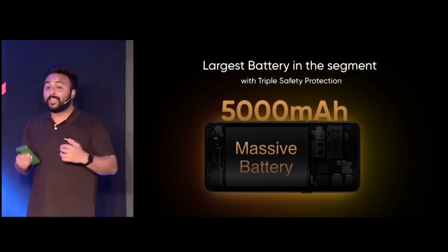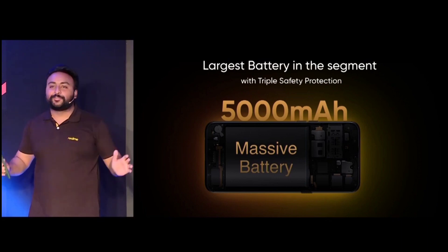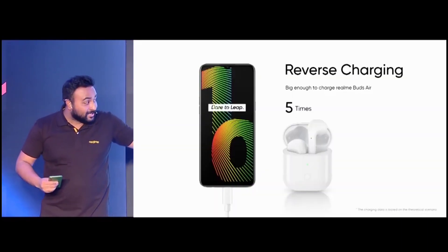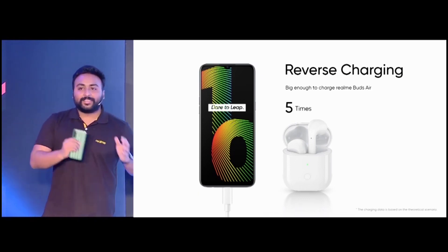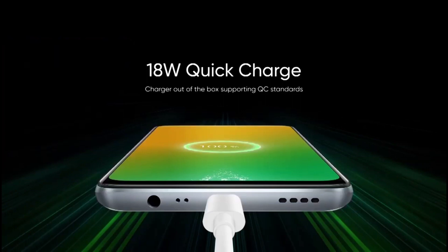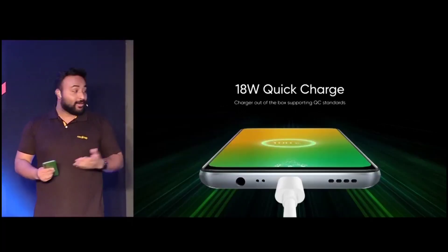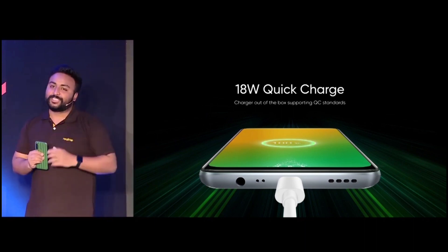Without a doubt, a larger battery means longer durability. The 5000mAh battery is big enough to charge other devices too — for example, the Narzo 10 could charge the Realme Buds more than five times. Along with the big battery, the brand new Narzo 10 comes with an 18W quick charger in the box. This will effectively shorten the charge time by 18.6%. And the good news is that the Narzo 10 also has USB Type-C, which supports QC standards.